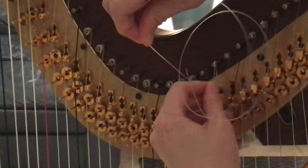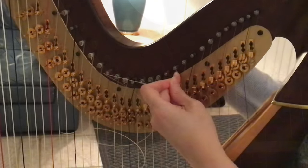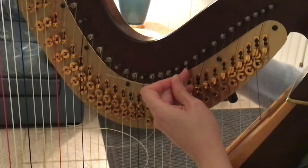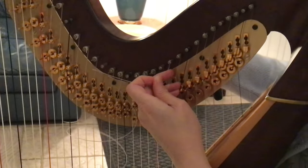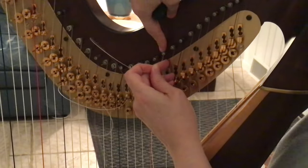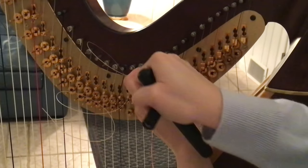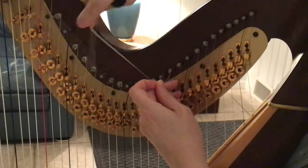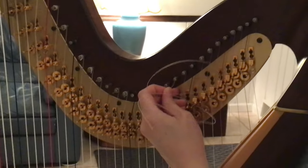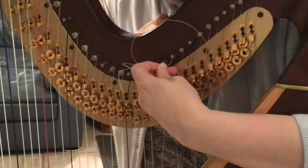You're going to wrap around three times. If you have a pedal harp, you're going to want to put your pedal in the up position in flat, and you can see that I've got this string pulled out — that's the key. So first you put it through the pin, and then you put the tail underneath, like I just showed you. Then you're going to take this string and pull it forward like that, and that's going to create a knot for when you are tightening up your pin.